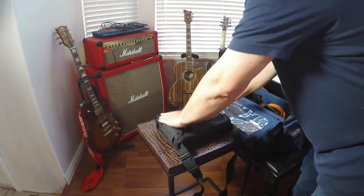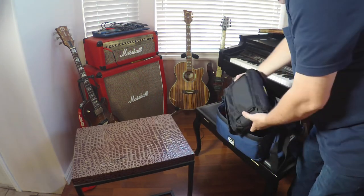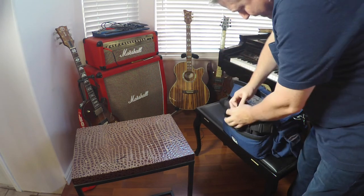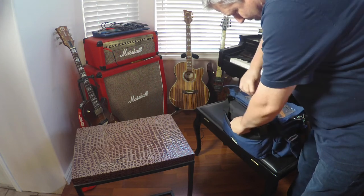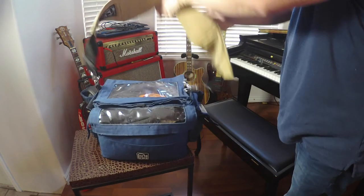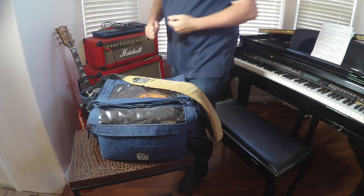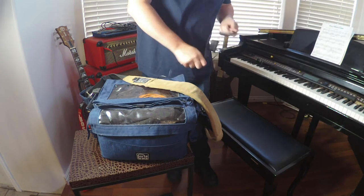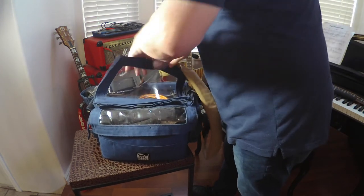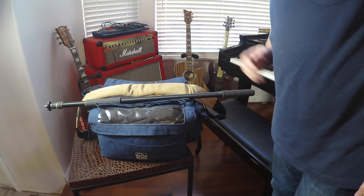Close that up, put that back in there. There you go — that's the basic on-set audio production kit.